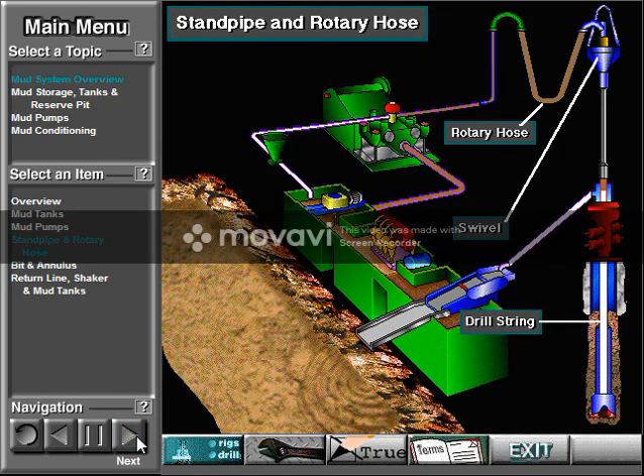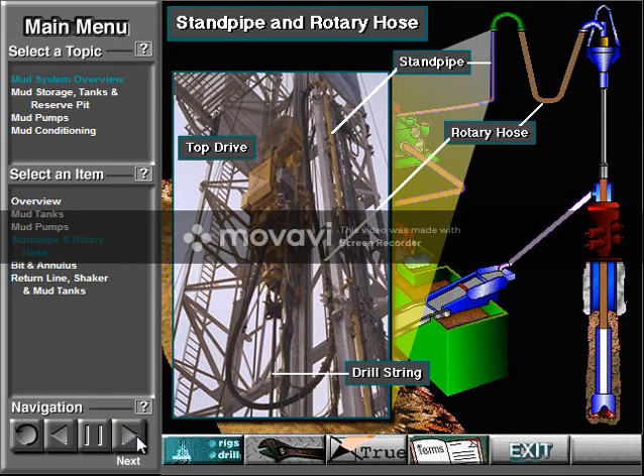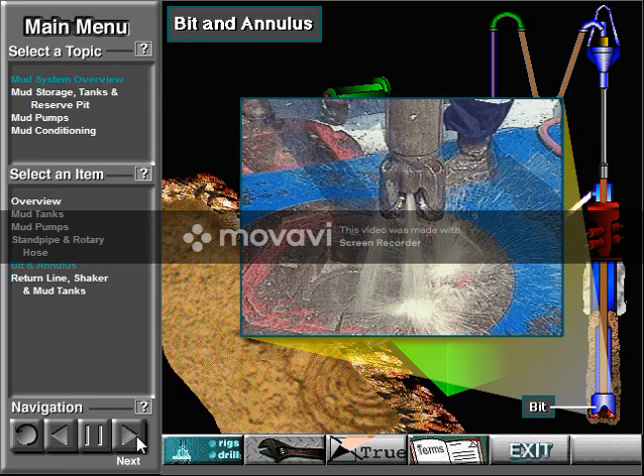From the rotary hose, the pump moves mud through the swivel and then down the kelly and drill string. On rigs with a top drive, the mud moves through a passage in the top drive and then into the drill string. The pump moves the mud down the drill string to the bit, where the mud jets out of the openings or nozzles in the bit.